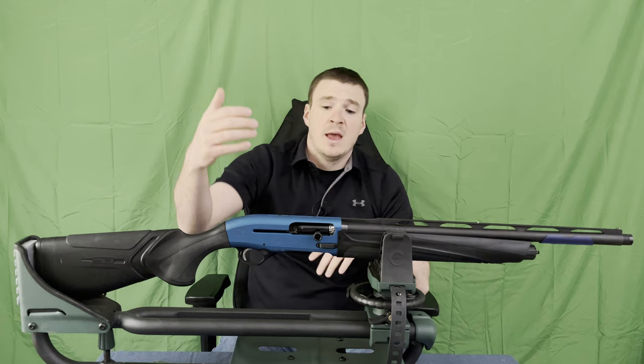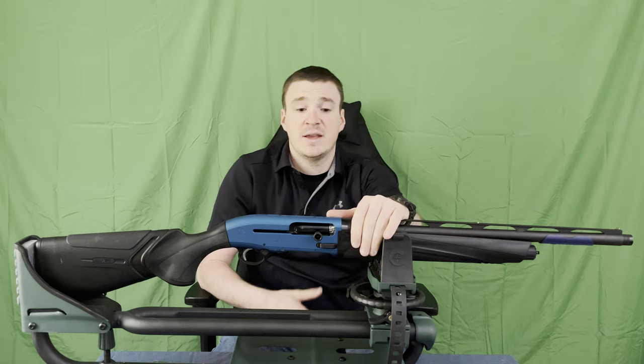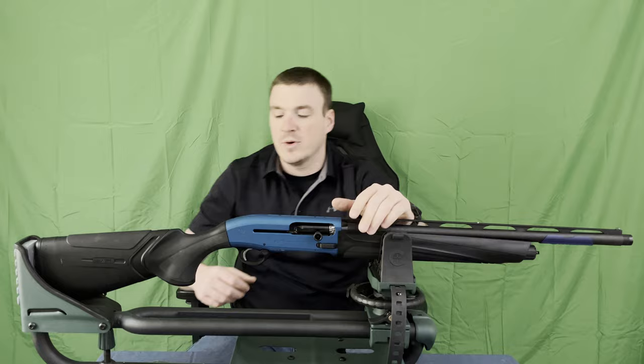You will notice going back to the mag tube that I only had three practice shells. This does come plugged from the factory, so it is a two-plus-one capacity. I'll go in and remove the plug, but wanted to get it up and at least show it to you guys first.